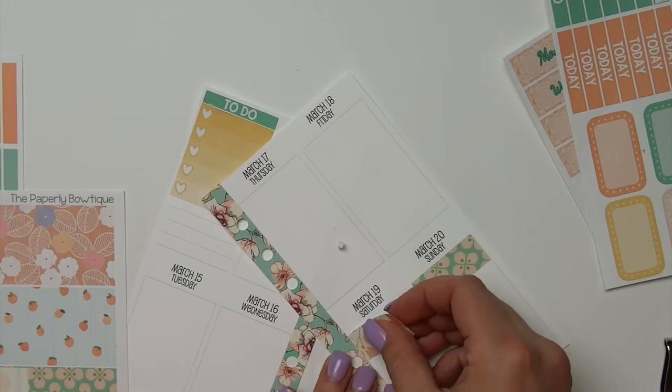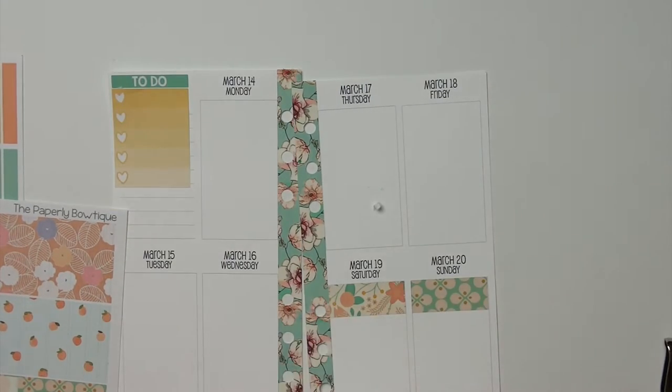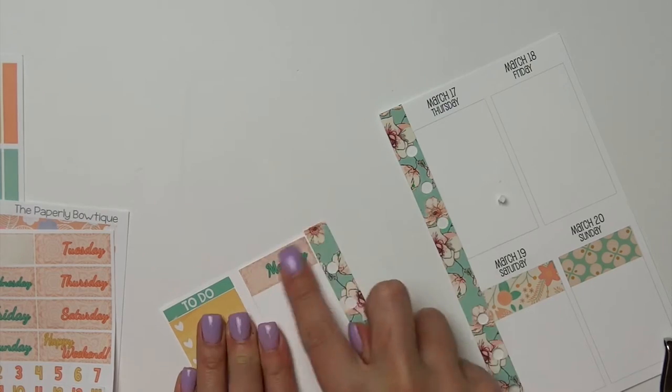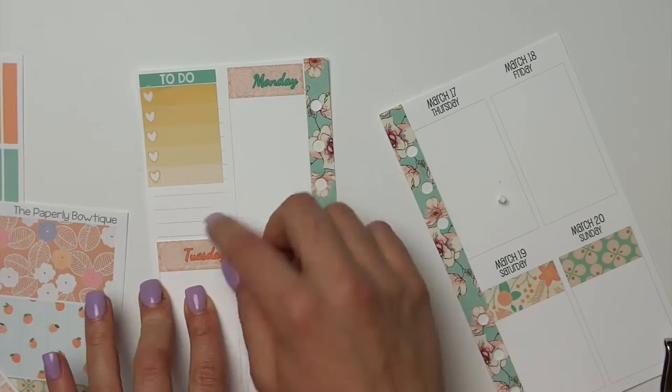So then I'm going to put some washi down to put behind my weekend banner. And then the next thing that I do is I take our new date cover-ups that we have, and I am putting them on the days of the week, and then I'm putting the numbers that correspond with each day as well.